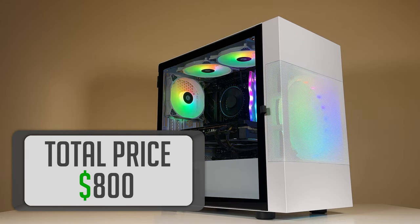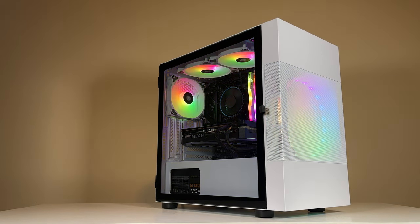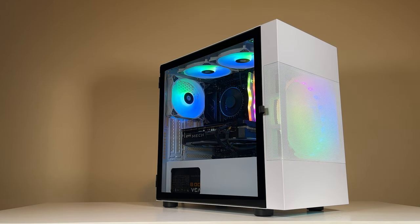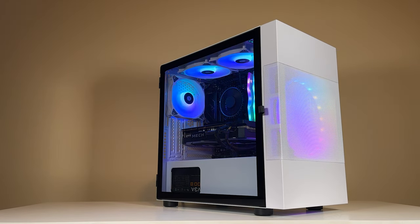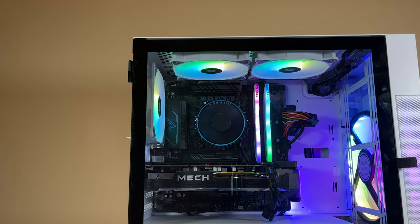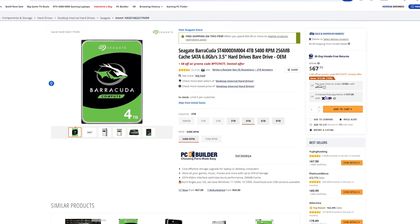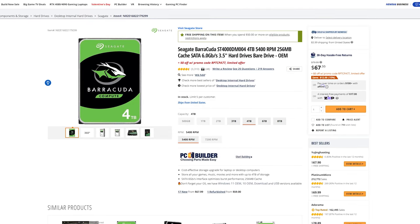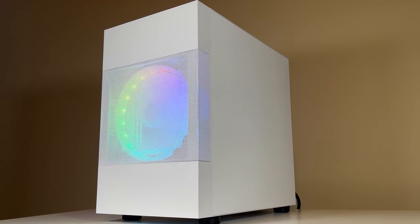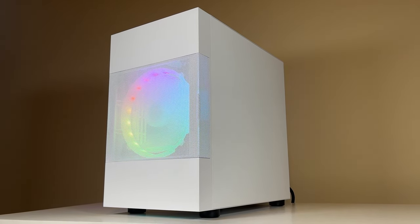So there it is — the best 1080p gaming PC money can buy in 2023 as of right now. While this system may be a bit more expensive for the resolution, investing in something like this will ensure you won't have to upgrade random parts in the near future and will allow you to explore other avenues besides gaming. The only real suggestion I would make is investing in a hard drive for long-term data or larger games — you can pick up a 4TB one from Seagate. It's nice to see this much power and aesthetics at this budget.